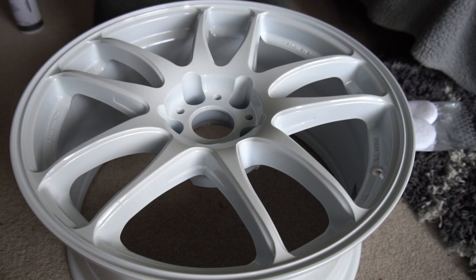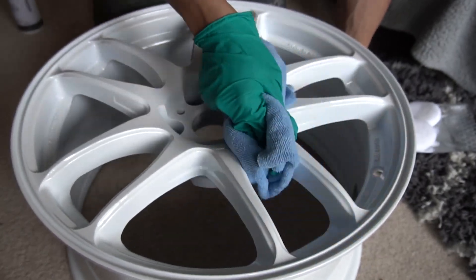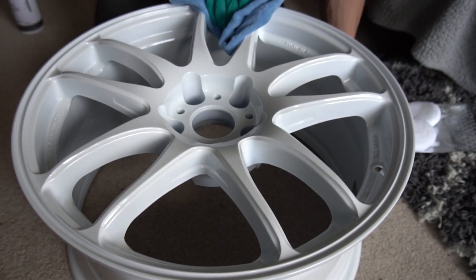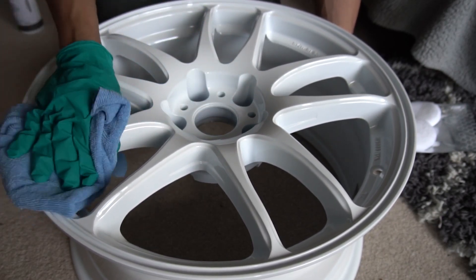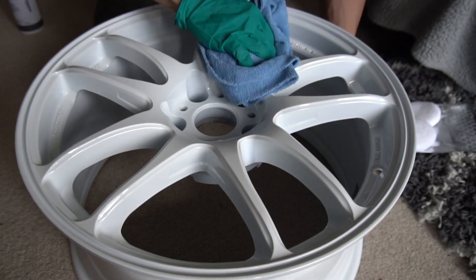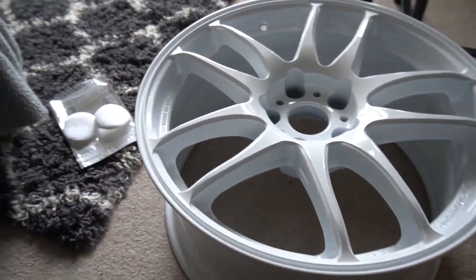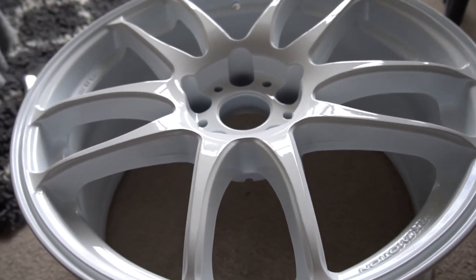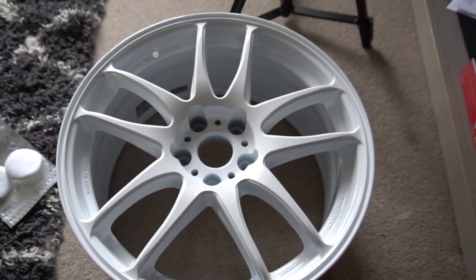Grab a nice clean microfiber cloth and go ahead and wipe all the residue off. It's quite hard to tell if this is working because it's a white wheel and I'm not entirely sure what I'm doing — hopefully it works. I'll leave each wheel to cure for about two hours so the ceramic coat bonds to the surface properly. There you have it — a ceramic coated wheel. Does that look shinier than before? It looks good, and that was pretty straightforward.